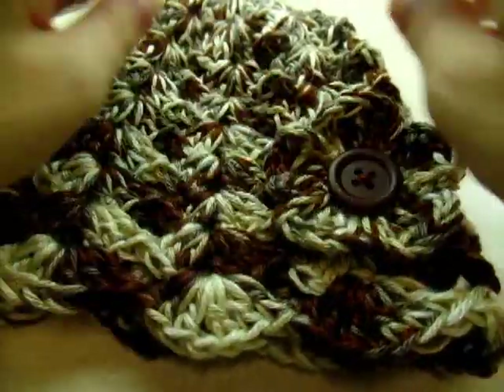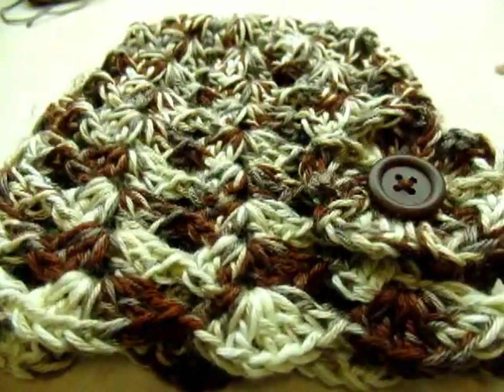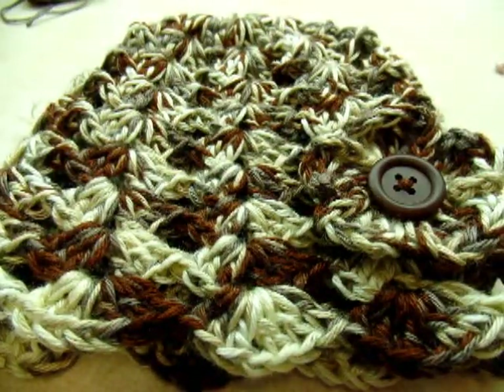That's it — that's all there is to this hat. It's super easy, so I hope you enjoyed my tutorial. Please don't forget to like and subscribe to my channel. You can check me out on Facebook — I'll put a link in the description box below. If you make anything I'd really like to see a picture — you can post it on my Facebook page. Until next time, have a good day!